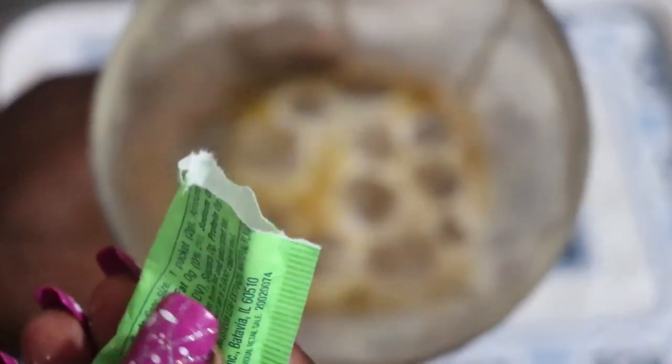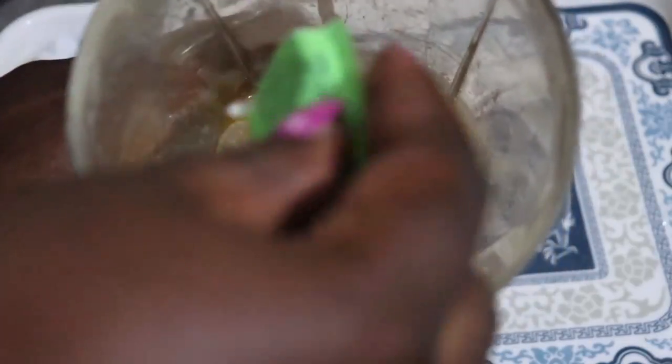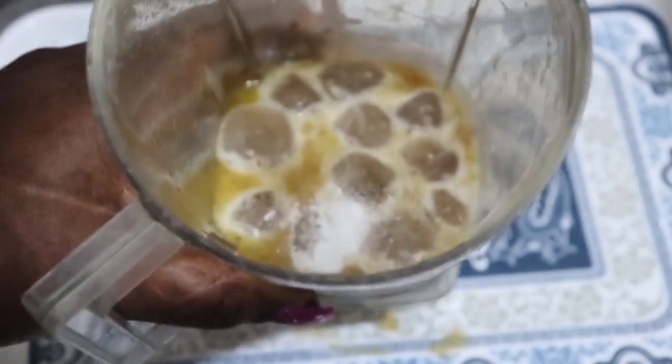I know you'll be wondering, oh is the butter not going to rise? You will see what it turns into when I finish blending.